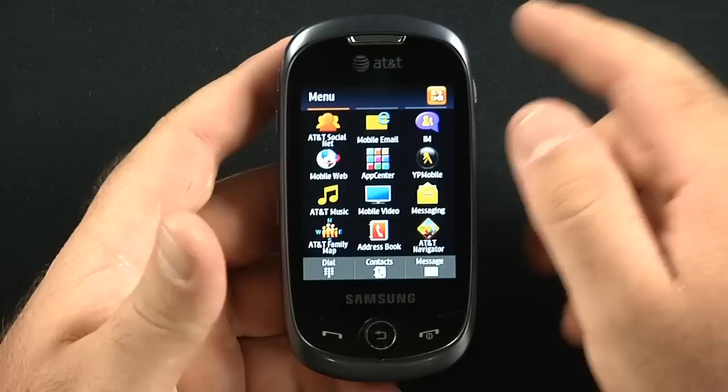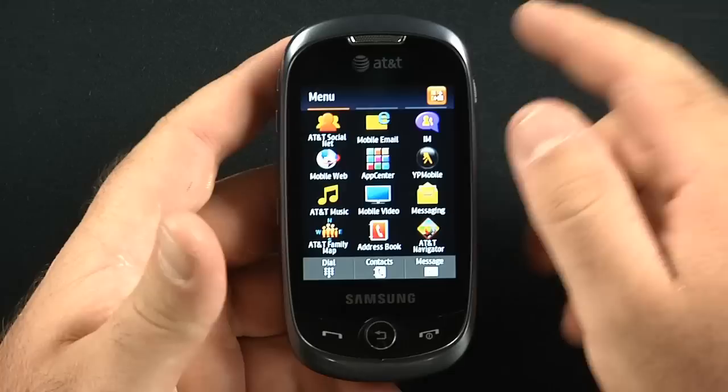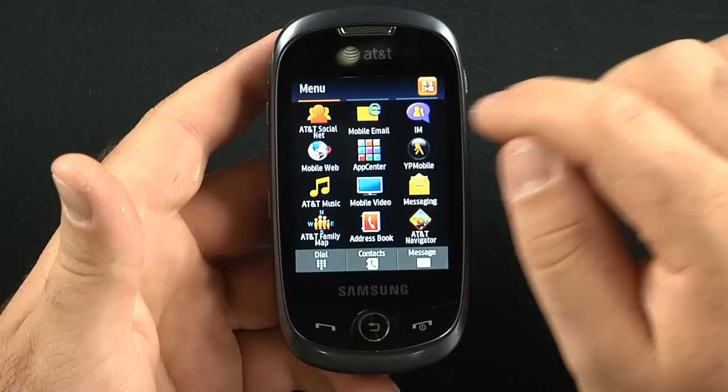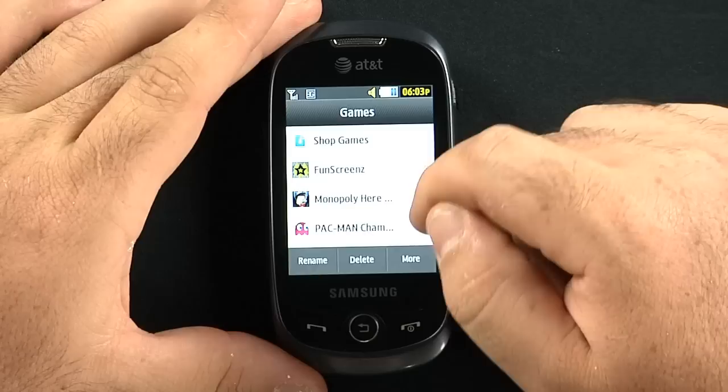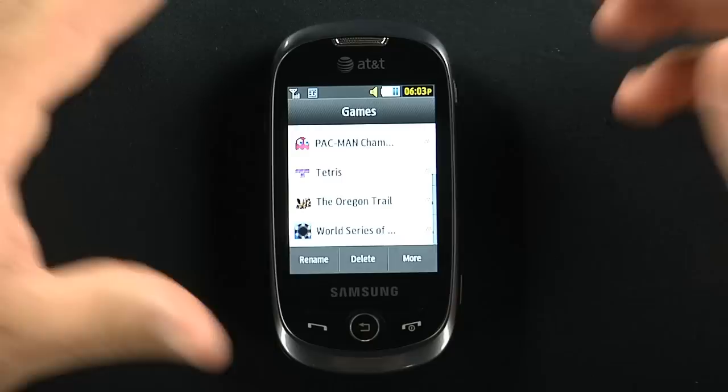Here's your main menu with all your different applications and accessories. There is an IM client, your mobile web browser, your AT&T Music. There's Wikey Mobile and some games. Checking out games: you have Fun Screens, Monopoly — which is a demo — Pac-Man — which is a demo — and Tetris — which is a demo.